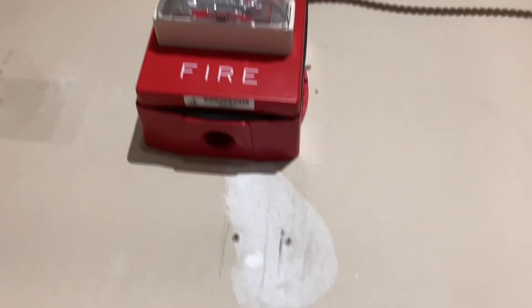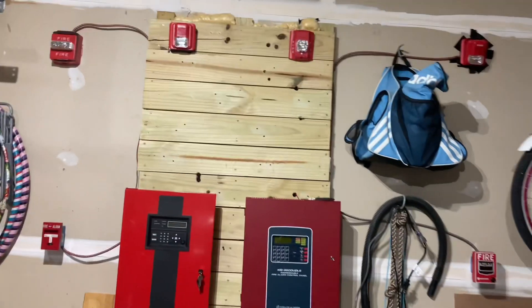So we got the RSGT bar. If we go up, we got two wires. The first NAC bar goes to a Wheelock RSS set on 110 candela. And then if we go over here, we got another fire alarm siren. So if we go back, that is the whole entire system.